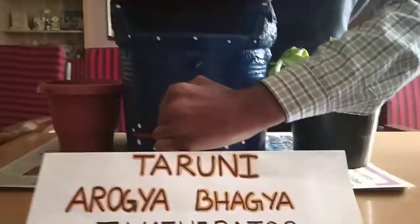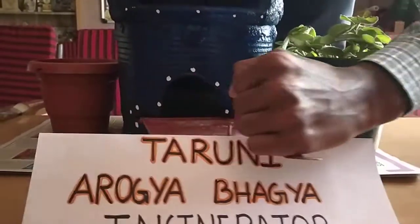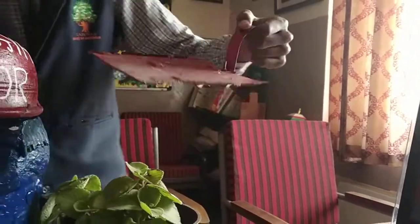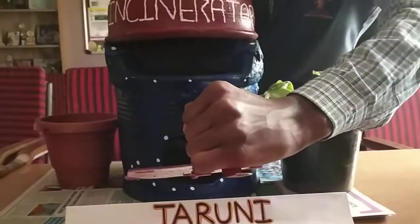The ash produced is collected in this ash tray and can be further used as a fertilizer for plants. The amount of ash produced will also be very less.